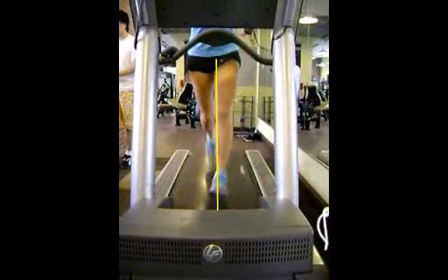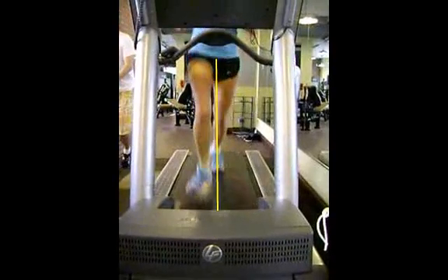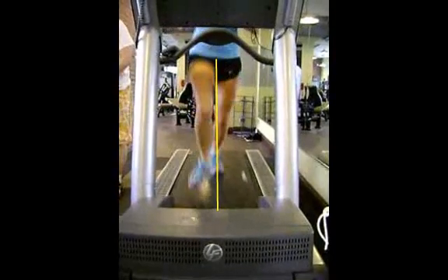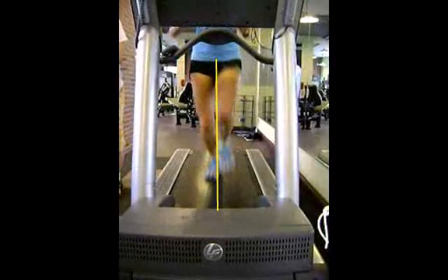We're going to evaluate your left side a little more closely in a posterior or rear view, as well as a side view. But overall,